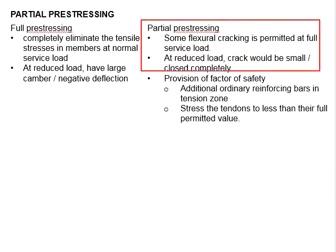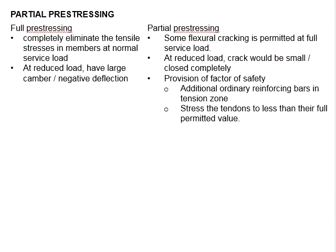Such design is less conservative. Therefore, the provisions of a factor of safety will be imposed. You will need additional reinforcing bars in the tension zone, and we will have to ensure that the stress in the tendon will be less than their full permitted value.